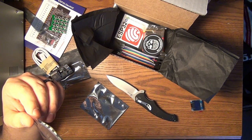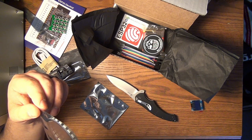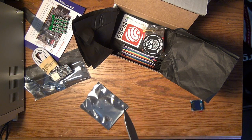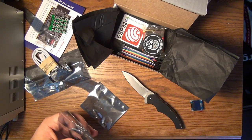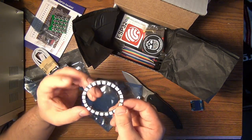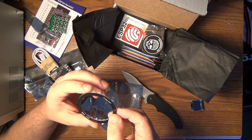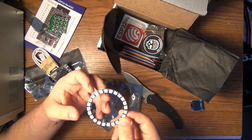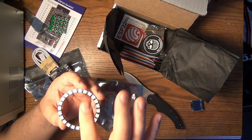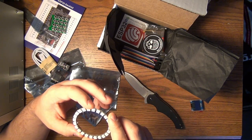If I had to bet, these are NeoPixels. What NeoPixels are — I'm not sure if that's necessarily the brand name for these — but they are programmable lights. You apply power, ground, and a data signal, and through the data signal you can program different light patterns on them. Or at least that's how NeoPixels work; I'm guessing these are very similar.